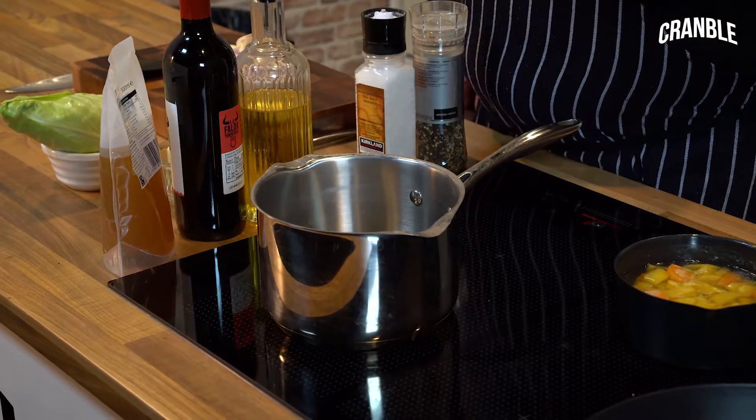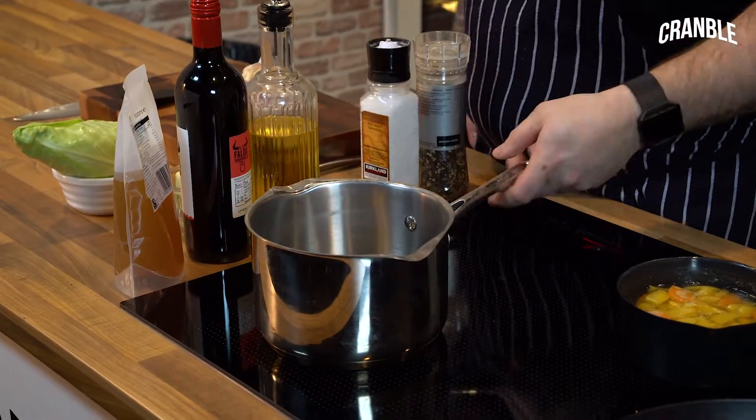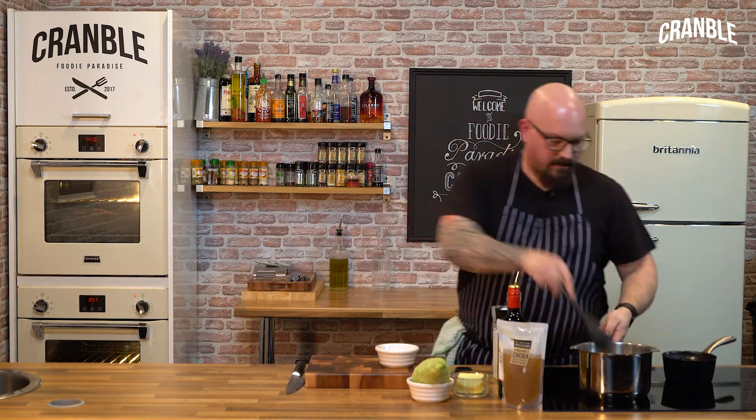A good way to test if it's getting hot — just put the back of your hand near it. The back of your hand is quite sensitive to heat, so you can feel it starting to get hot. Right then, stick those shallots in there and get these going.